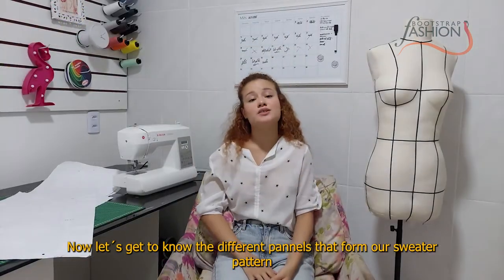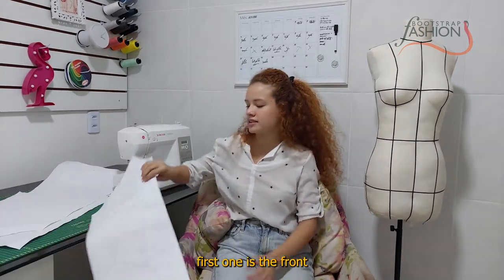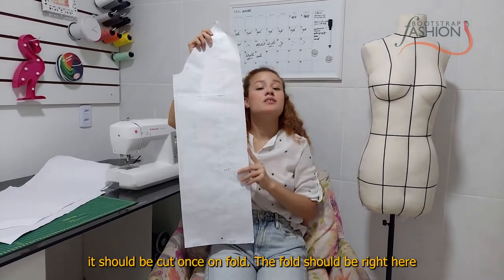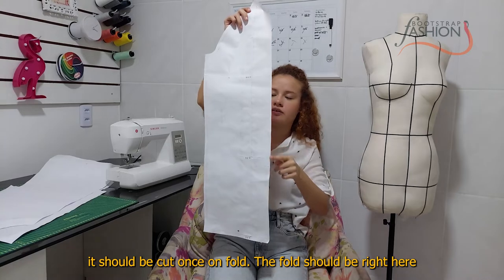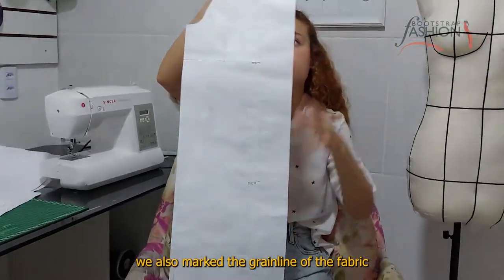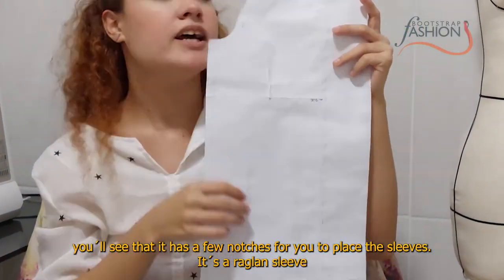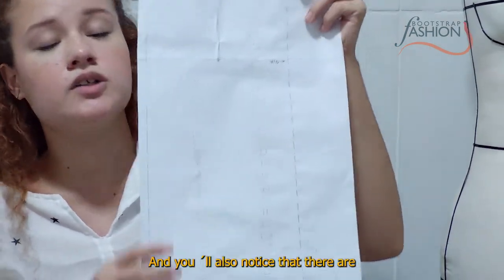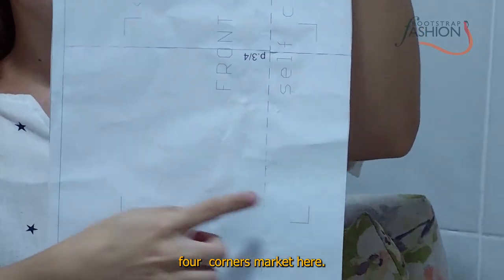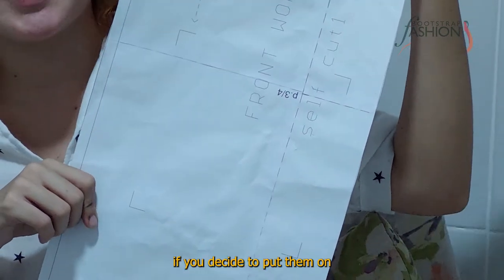Now let's get to know the different panels that form our sweater pattern. The first piece is the front — it's to be cut once on the fold, which goes right here, and the grain line of the fabric is also marked. You'll see that it has a few notches for placing the raglan sleeve. There are also four corners marked on the pattern showing where you should put your pockets if you decide to add them.